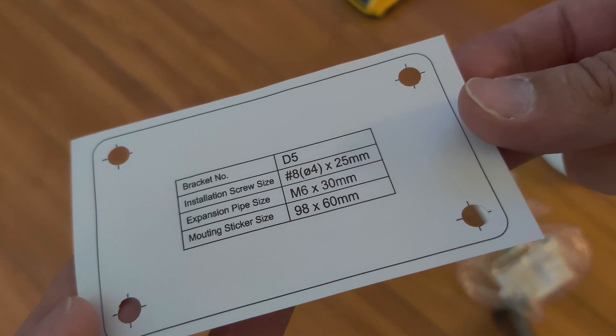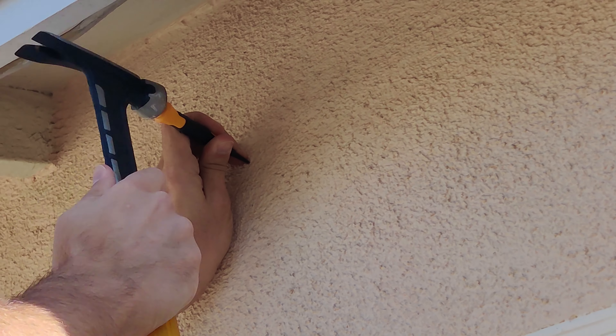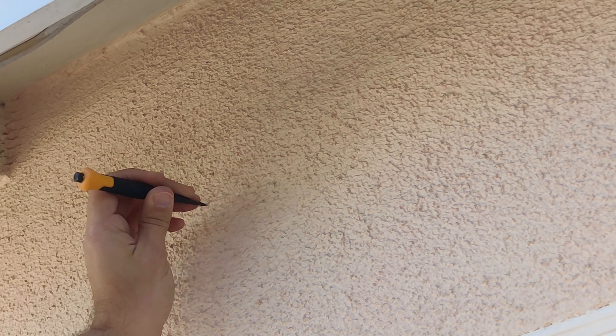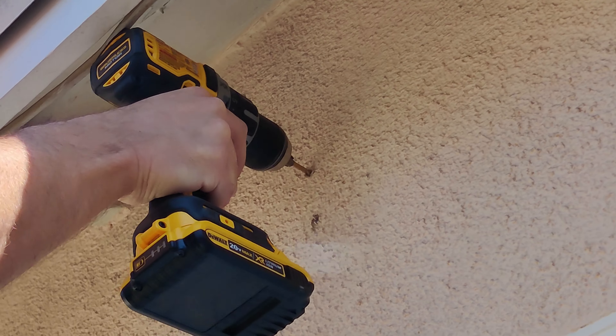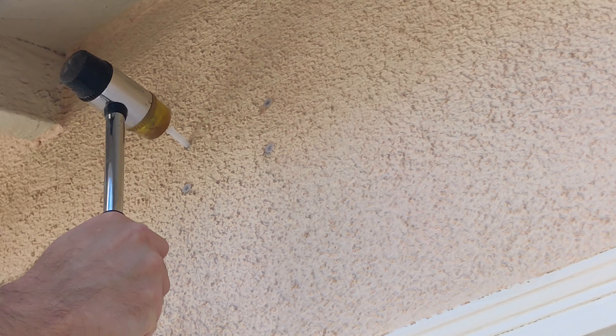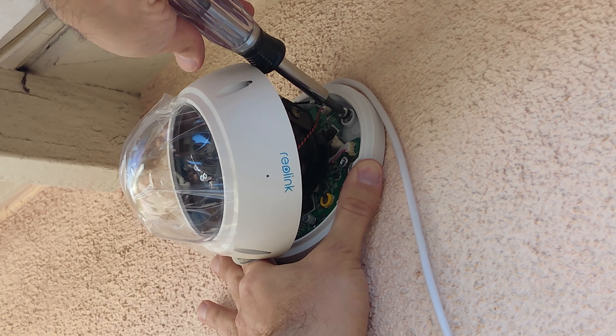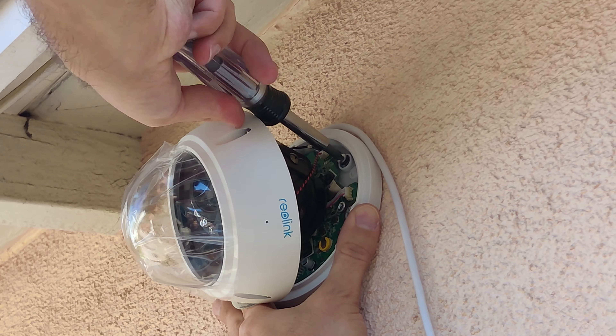They have also included a mounting template, so let's get started and install this outside. I start off by marking where I'm going to drill my holes, then I simply drill the four required holes. I then use the included mounting hardware to prepare the wall, then mount the camera by installing the four screws needed.